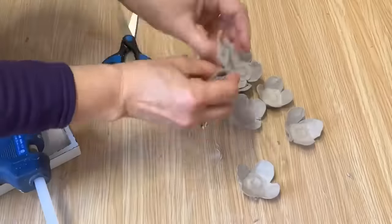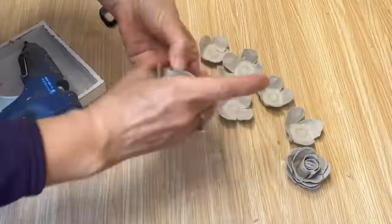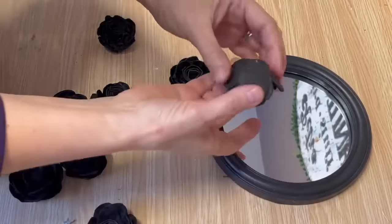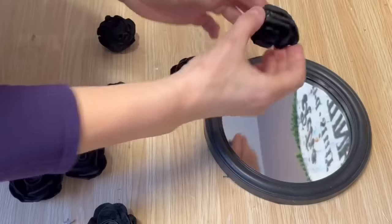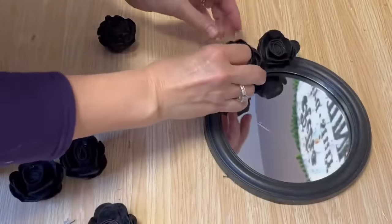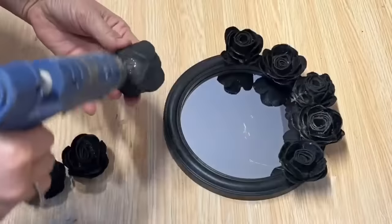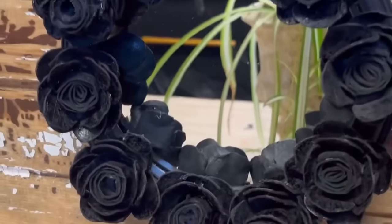I'm going to work away at putting all of these together so I have enough to go completely around my project. Once they're all done, these are really tricky to paint — I'm going to put them on top of that egg carton container, take them outside, and spray paint them with some black spray paint. I picked up another one of those 50-cent mirrors and I'm going to glue those flowers all around the outside of that mirror. Look how that took that plain ordinary mirror to the next level with those beautiful egg carton flowers!